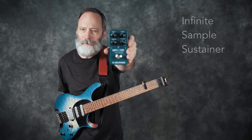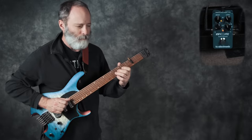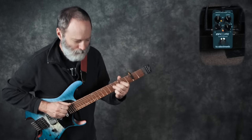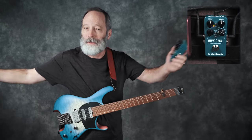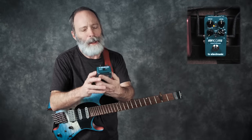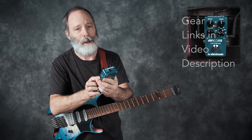The TC Electronic Infinite Sample Sustainer! Hey everybody, I'm Bill Vensel. This is Chords of Orion, and the Infinite Sample Sustainer is TC Electronic's take on a freeze pedal.